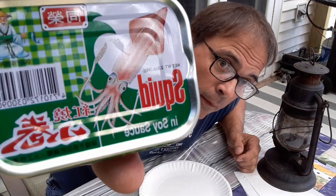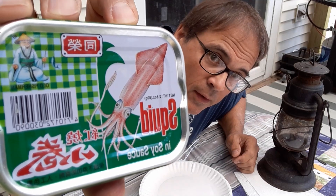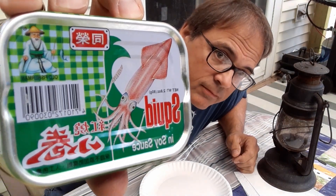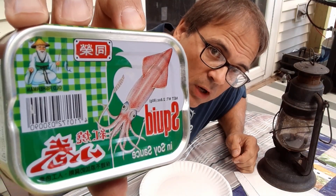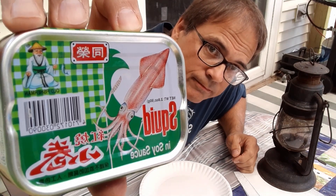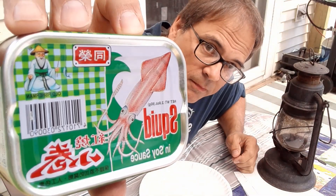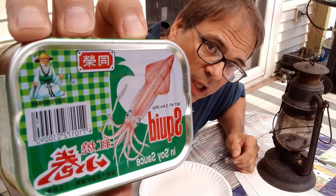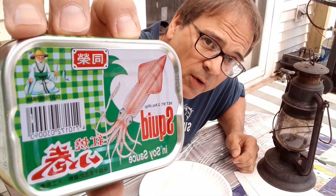Squid. This one is in soy sauce. Squid, also known as a cephalopod. Cephala means head, pod means feet or leg. So I guess you call it a leg head. But it is basically a head that swims around with a whole bunch of legs or tentacles behind it. It's also known as calamari. I don't think there'll be much resemblance to calamari in this can, however.